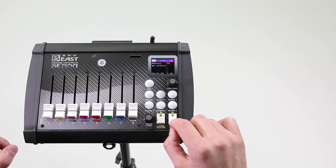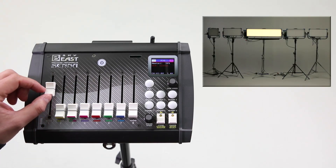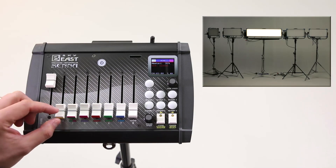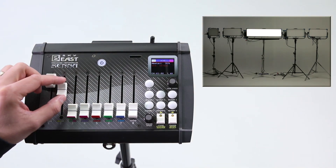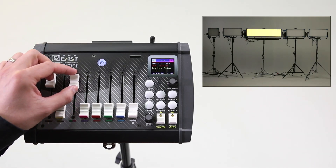In CCT mode, the first slider is for volume, the second slider is for color temperature, and the third slider is for the green-magenta correction.